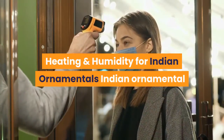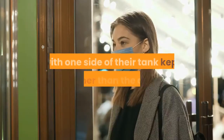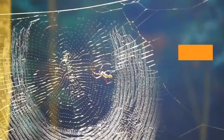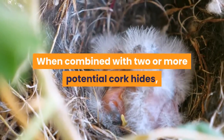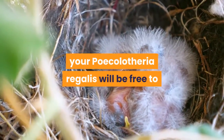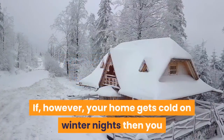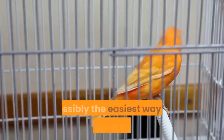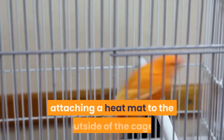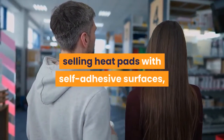Indian ornamental tarantulas require a temperature of around 24°C in captivity, with one side of their tank kept warmer than the other, so a range of temperatures is available to your spider. When combined with two or more potential cork hides, your Piccolotheria regalis will be free to build their nest wherever suits them best. If your home remains warm all winter, artificial heating may not be necessary. However, if your home gets cold on winter nights, you may want to consider some form of supplementary heating.